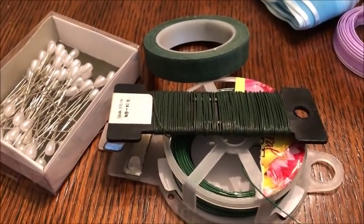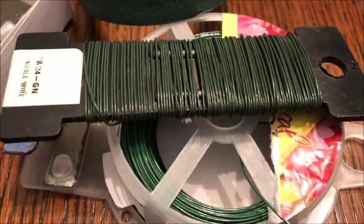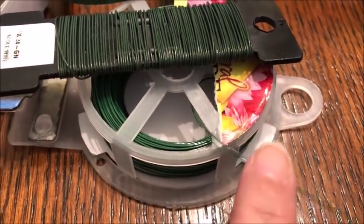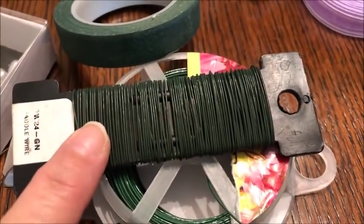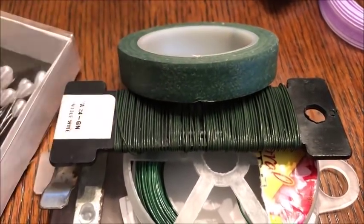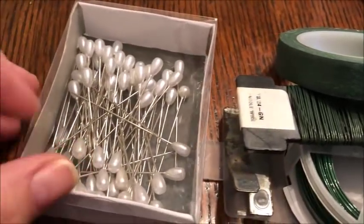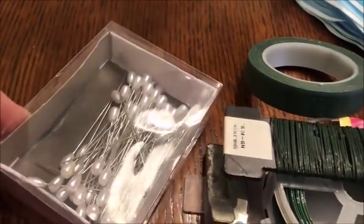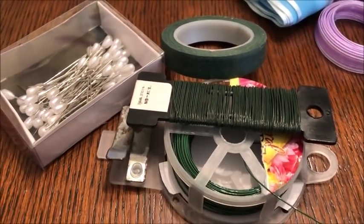We will also be using some floral wires. I've got a 22 gauge wire and a 24 gauge — either one is fine. We've got some floral tape, and I like to use green floral tape. I've also got some corsage pins right here, and you definitely are going to need those to pin your corsages on.